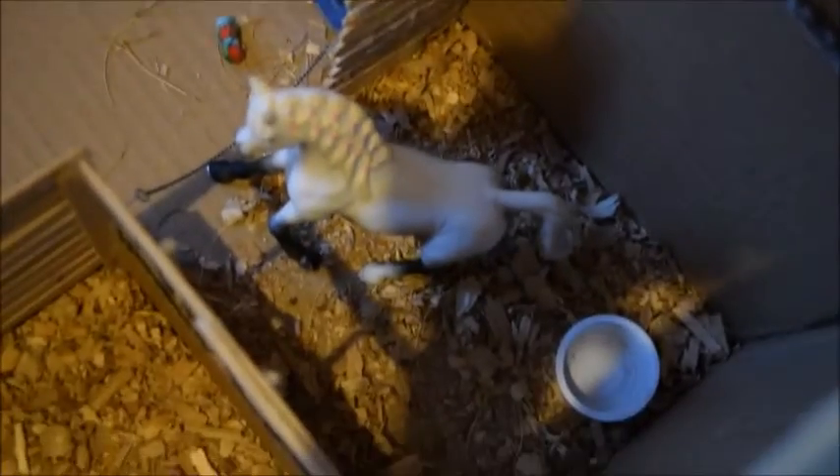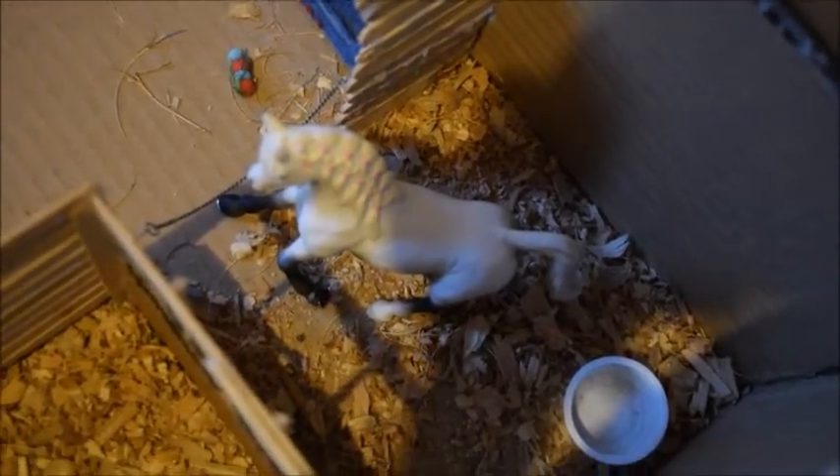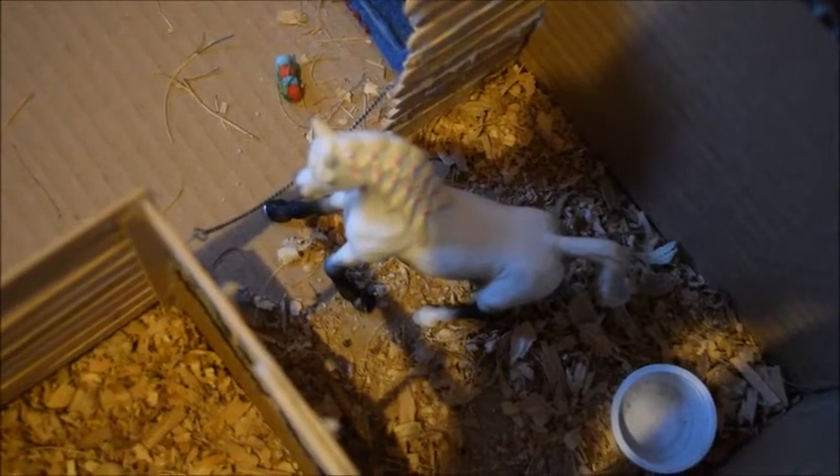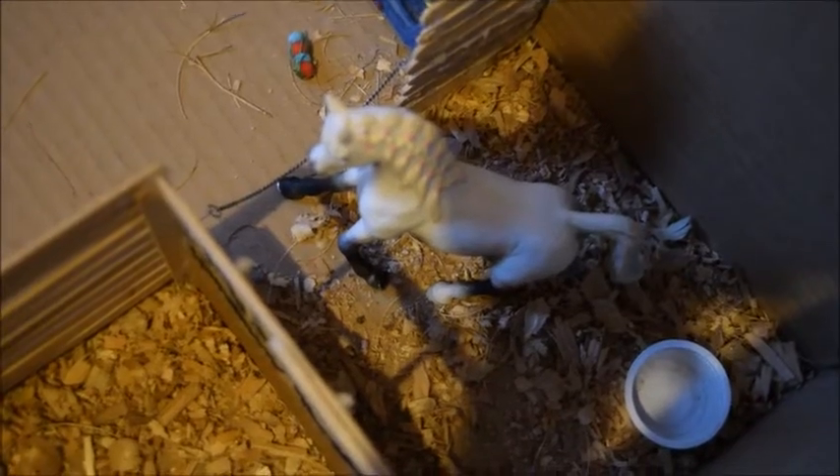Over from the cat bed is this small stall that Mystery is in. Mystery is the 2014 Arabian mare, and her show name is Mystery Morning. All the stalls also have their watering buckets.